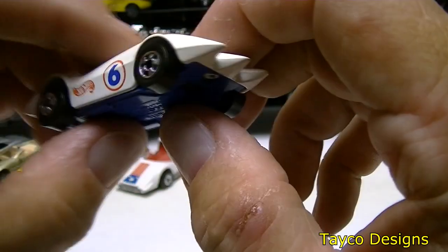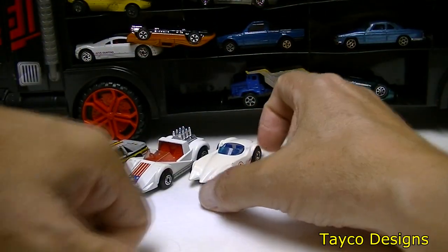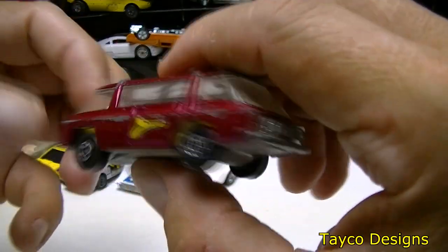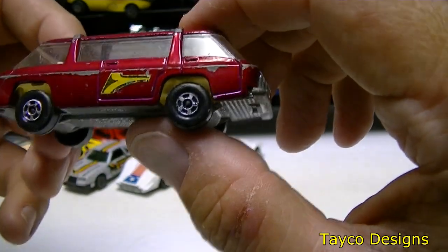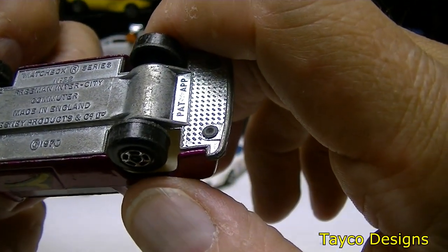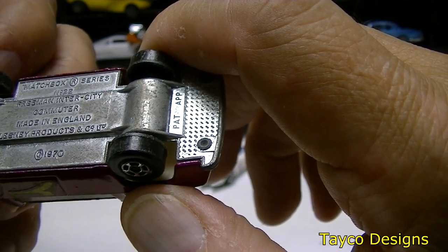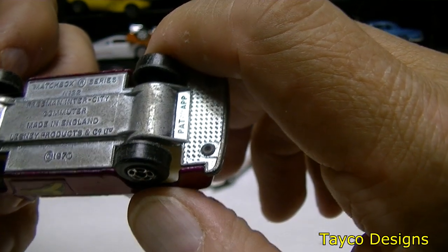I'm not a big fan of this one but it might be worth 50 cents or it might be worth 50 dollars — I have no idea. This next one is some type of van, kind of weird looking. Has one sticker on each side, windows are very weird, looks like it could drive either direction. The bottom reads Freeman Intercity Commuter, made in England, Lesney Products 1970, Matchbox Series number 22.